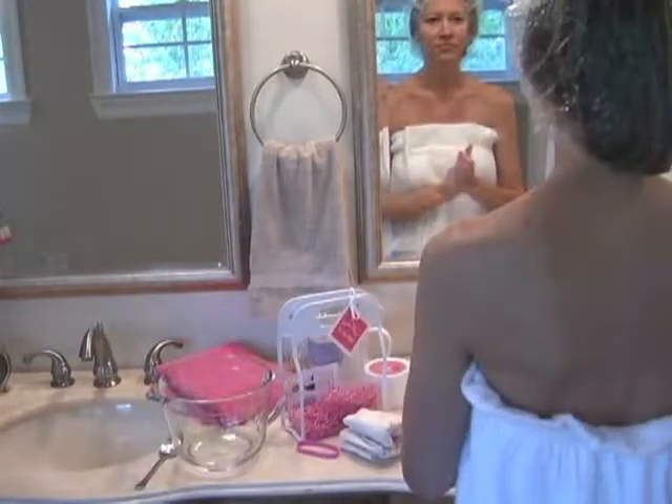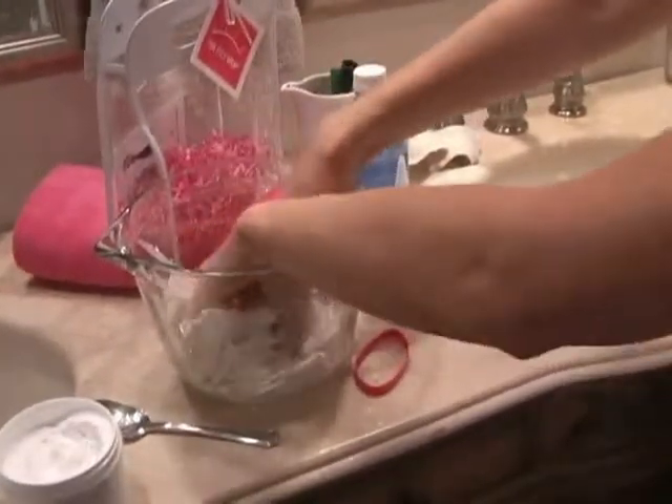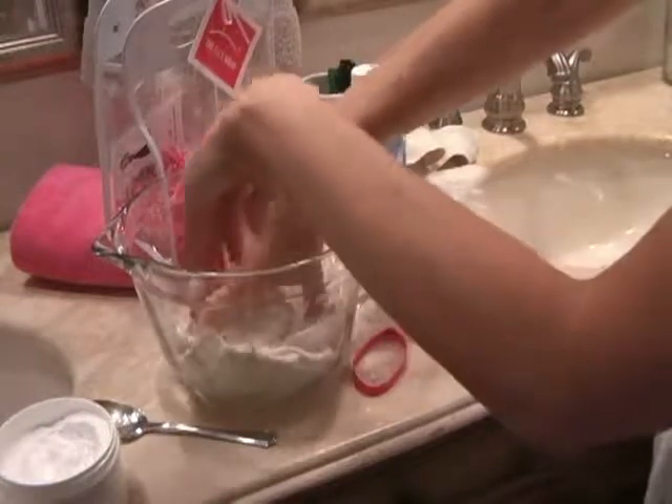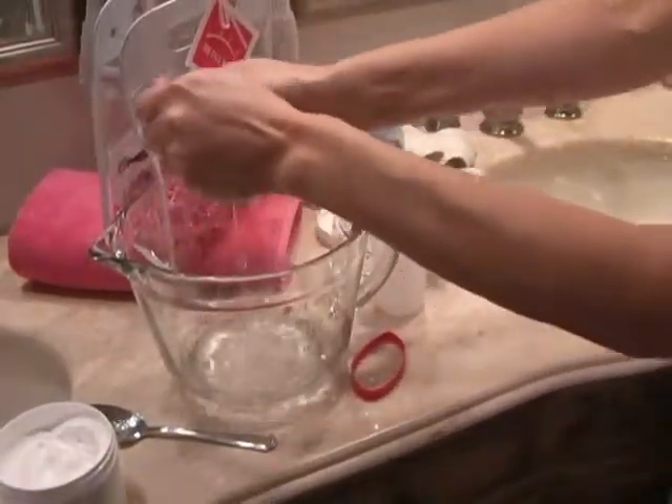Now take the face bra, open it up, and saturate it in the mineral water. Squeeze out the excess.